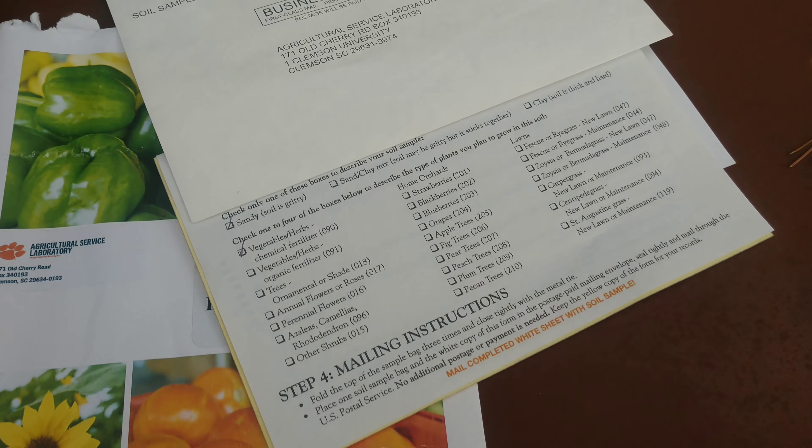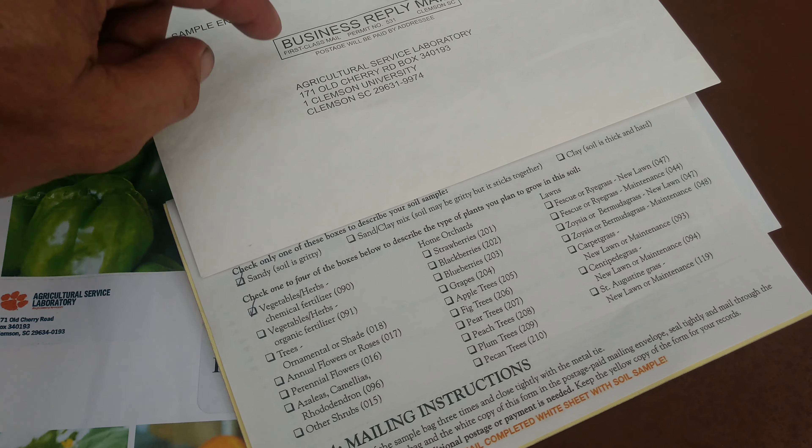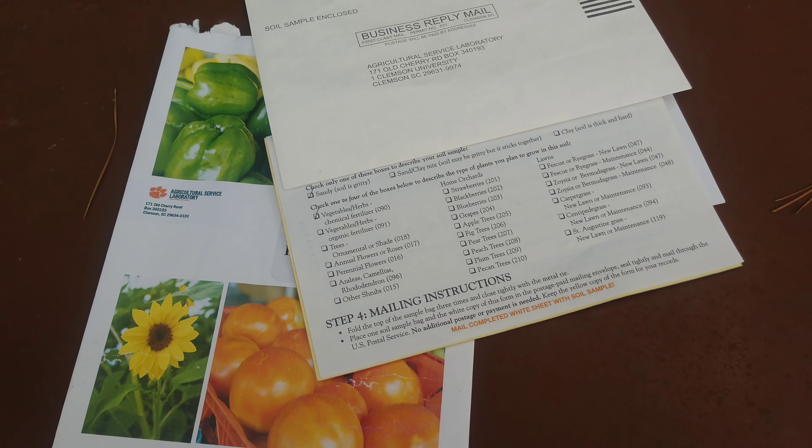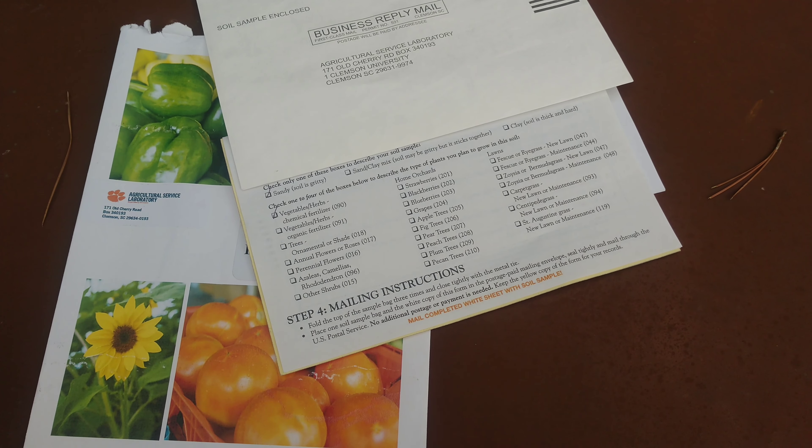Once you take your soil sample, you'll send it back and then in probably a couple weeks they'll email you or mail you your results back.